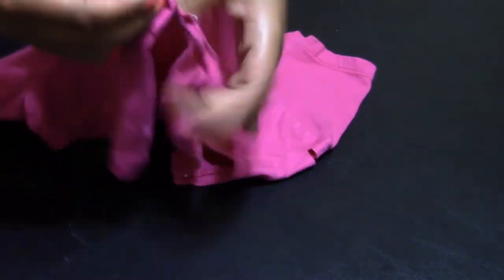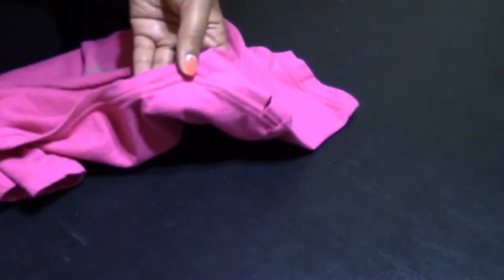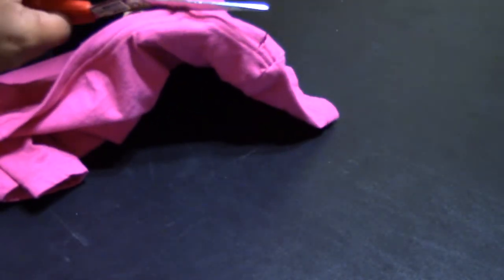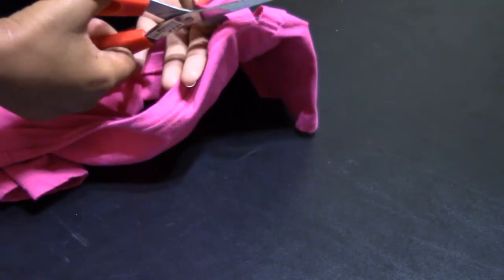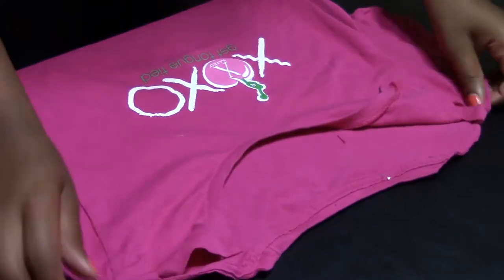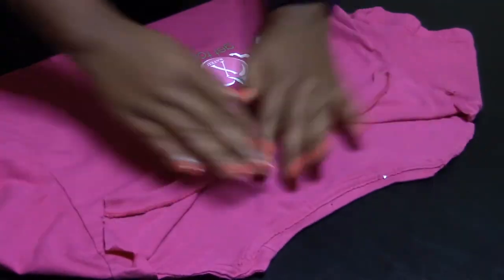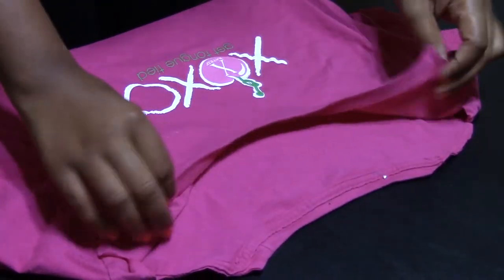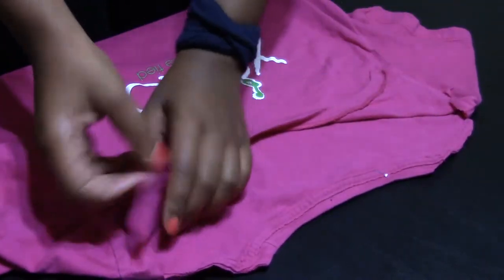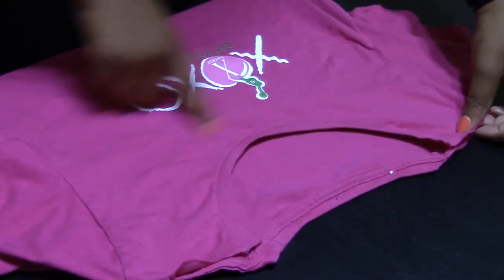So now you see that I've got that cut right here. Now I'll do the same thing on the other side. So now we've opened up the neck right here. I want the back to be higher than the front — that's the reason why I cut it there. So now I'm going to start cutting it for the front and do my swoop all the way down.